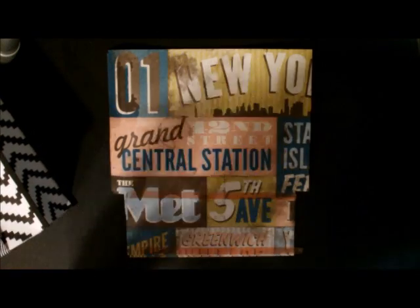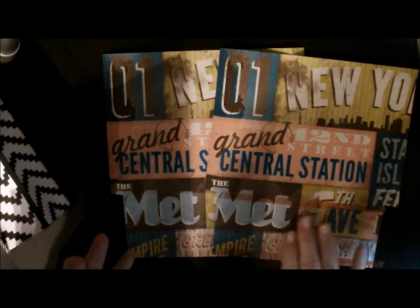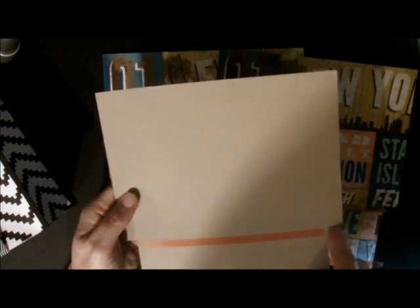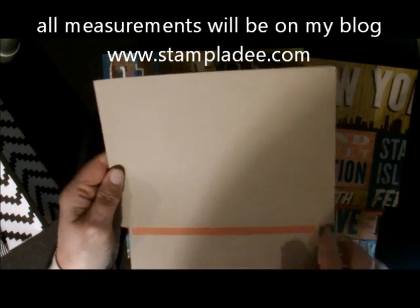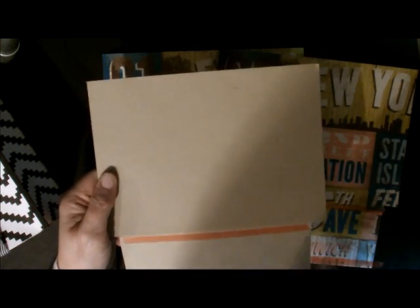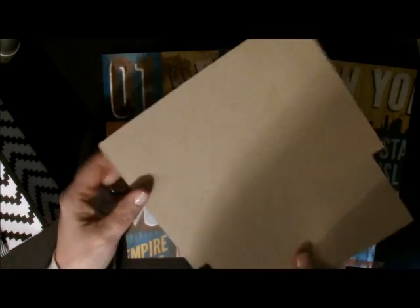The first thing you need to do is put all of your adhesives on. I'm going to show you with a solid piece of cardstock where they go. On these two larger pieces right here, you're only going to put sticky strip on one side — you don't put it on the other one. You're going to take and cut off the score marks; the scoring and measurements will be on my blog. You're going to cut off these two pieces down here. You'll notice these are not scored up here, it's just scored down here so we can cut them off. So I've got sticky strip here, nothing on this side, and nothing on the other piece that's this size.